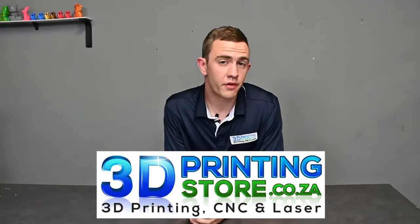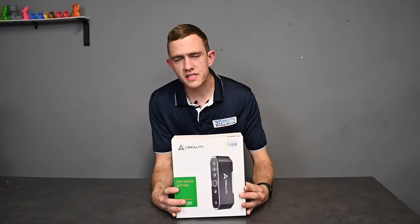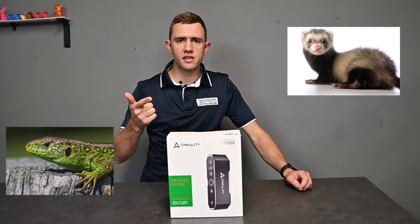In today's video we'll have a look at a new 3D scanner Creality just released — the Creality CRScan Otter. By this time we all know that Creality has brought out four different scanners.